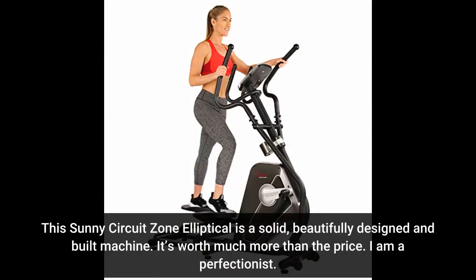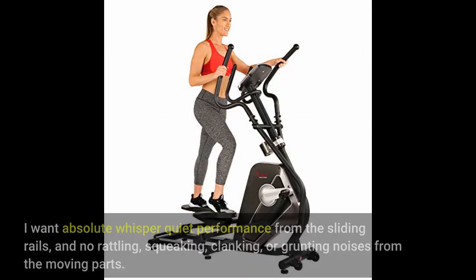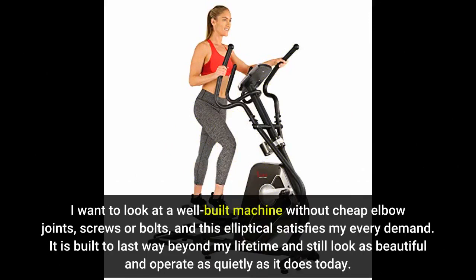This Sunny circuit's own elliptical is a solid, beautifully designed and built machine. It's worth much more than the price. I am a perfectionist — I want absolute whisper-quiet performance from the sliding rails, and no rattling, squeaking, clanking, or grunting noises from the moving parts. I want to look at a well-built machine without cheap elbow joints, screws, or bolts, and this elliptical satisfies me.